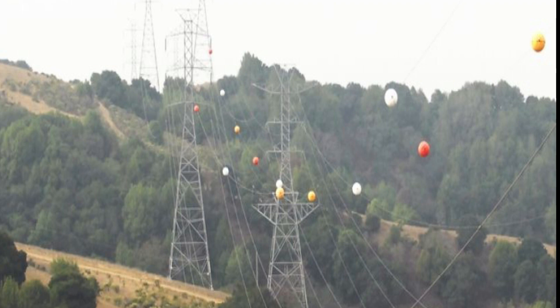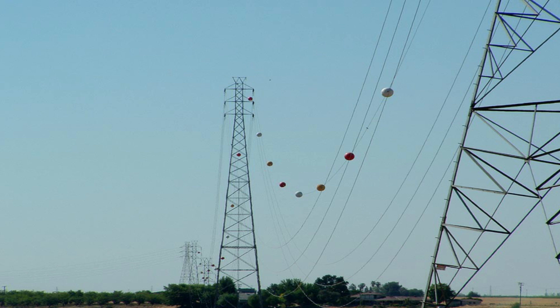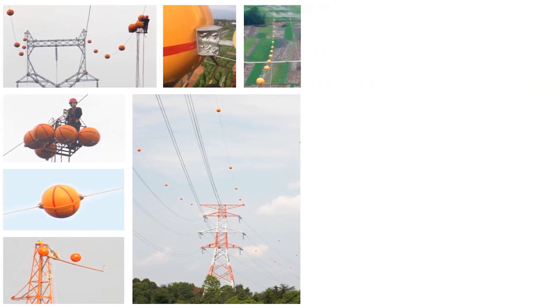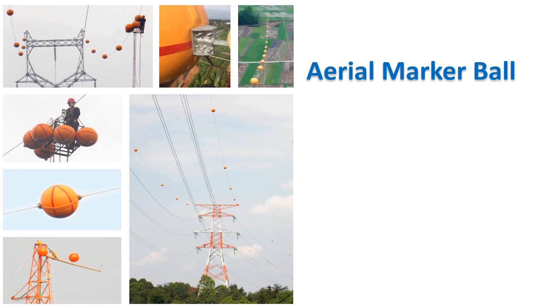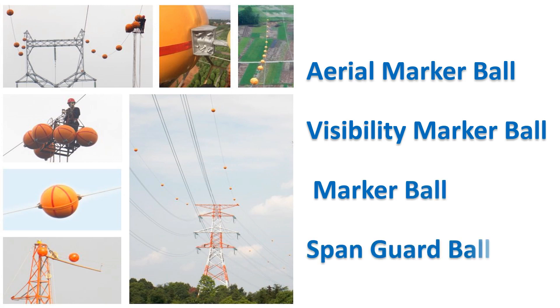You might have a question in your mind: what are these colorful balls and why are they hanging on these power lines? These balls are placed on those wires — not just to enhance the decoration of the city. They do look beautiful on those wires, but these colorful balls are called aerial marker balls, or visibility marker balls, or simply marker balls. They are also known as span guard balls.